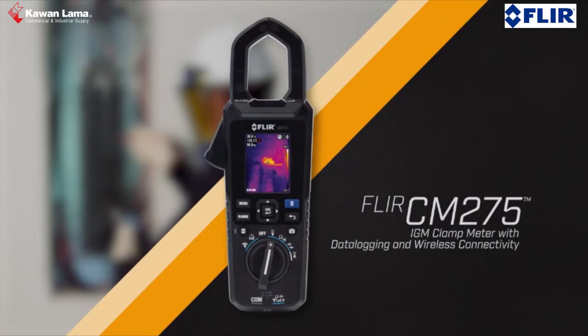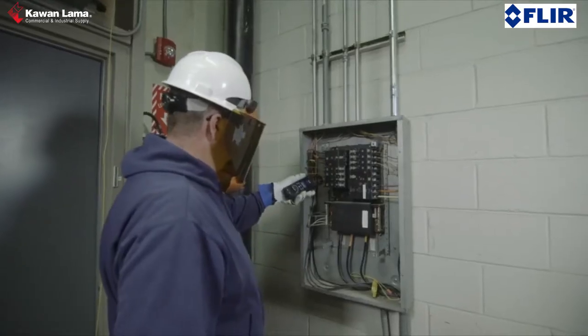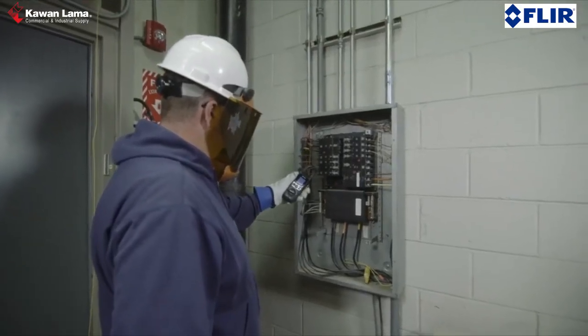The FLIR CM275 IGM Clamp Meter with Data Logging — the all-in-one troubleshooting tool you need for electrical, mechanical, and electronic systems.